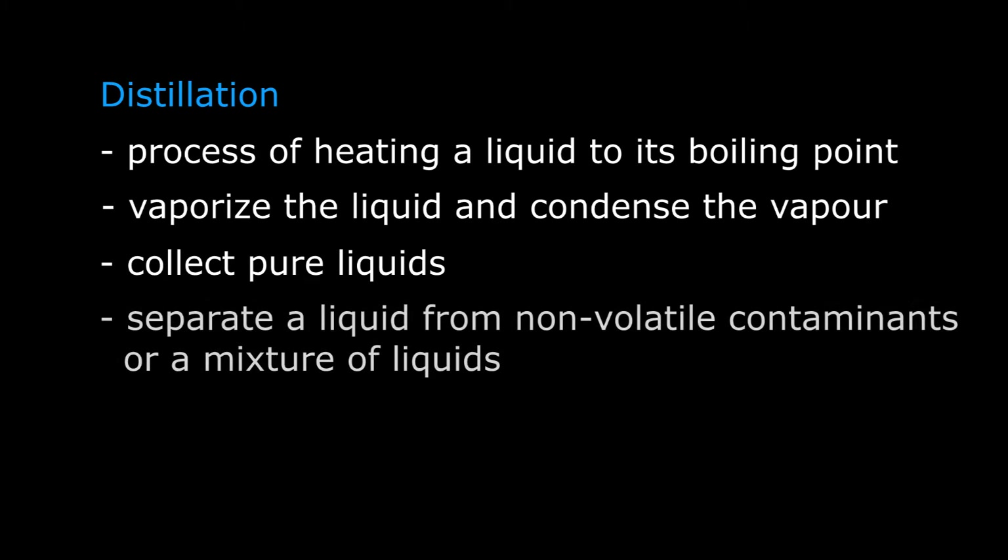Distillation is the process of heating a liquid to its boiling point in order to vaporize it and then condensing the vapor by cooling it in another portion of the apparatus to collect pure liquids. It is a technique used to separate a liquid from non-volatile contaminants or a mixture of liquids with varying volatilities. Because the liquids are miscible, they cannot be separated by extraction. There are different classes of distillations utilized depending on the nature of the liquids to be separated.